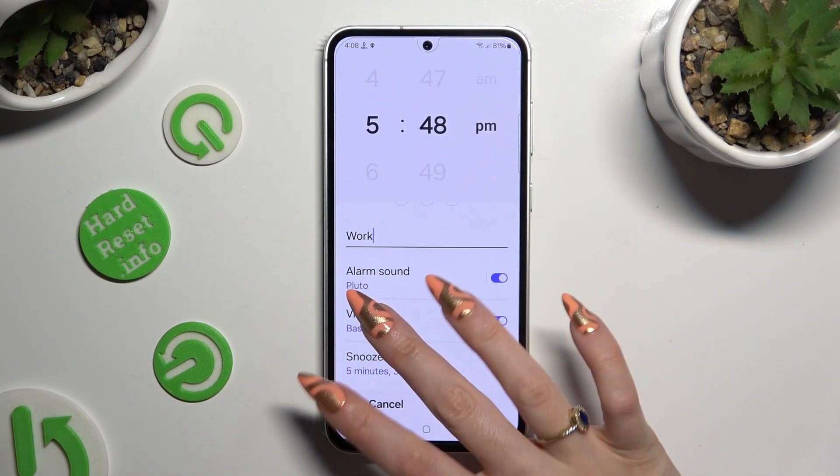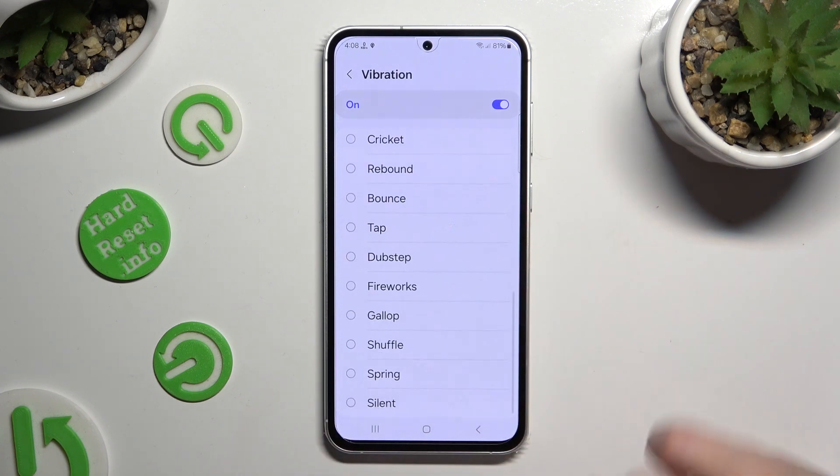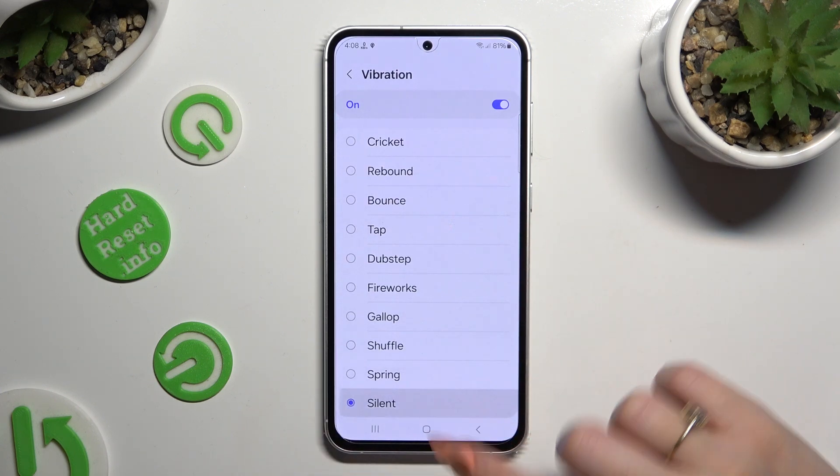Now click on vibration, and select one of those vibration patterns or hit silent at the bottom.